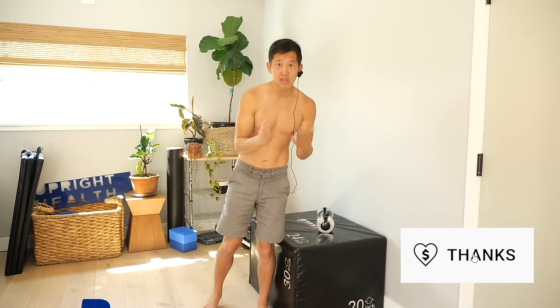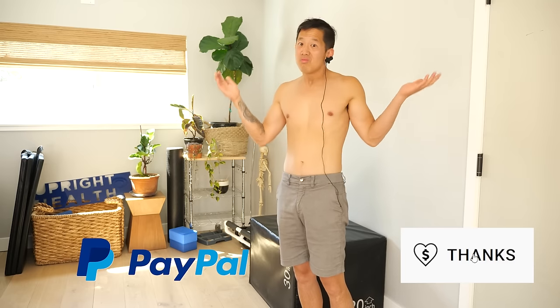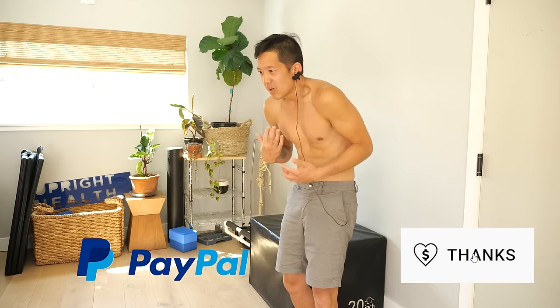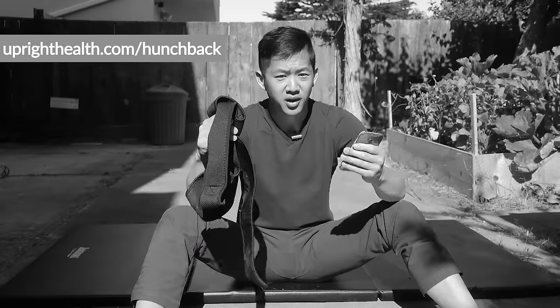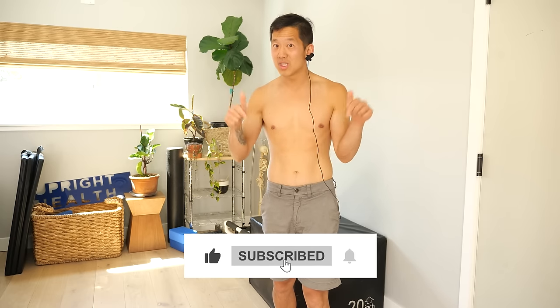If you found this video helpful, go ahead and hit that thanks button down below or use the PayPal link in the description box and leave me a tip. I really appreciate it — and I promise I will not use your money to buy some bizarre posture harness to keep me in a hunchback posture. If you don't want to leave a tip, that's totally fine — just hit the like button, share this video, subscribe to this channel with notifications on so you don't miss out on any future videos. And as always, I hope you remember that pain sucks. Life shouldn't.